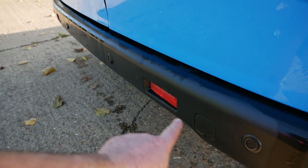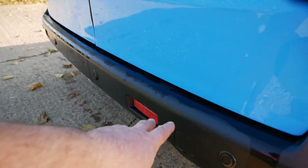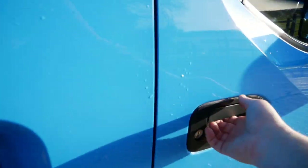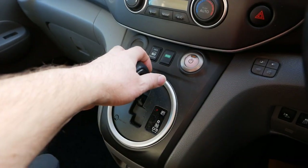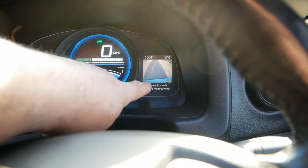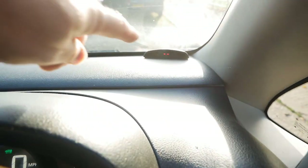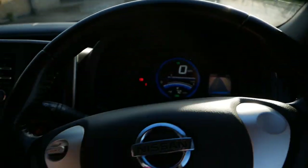This has also got parking sensors fitted at the back — again a British Gas addition, you don't get those as standard on an ENV200. It still has the reversing camera up there, which is factory standard. Jumping in and switching it on and putting it into reverse, we've got the reversing image up there in the dash, the parking sensors display, and of course you get the beep-beep-beep as well.